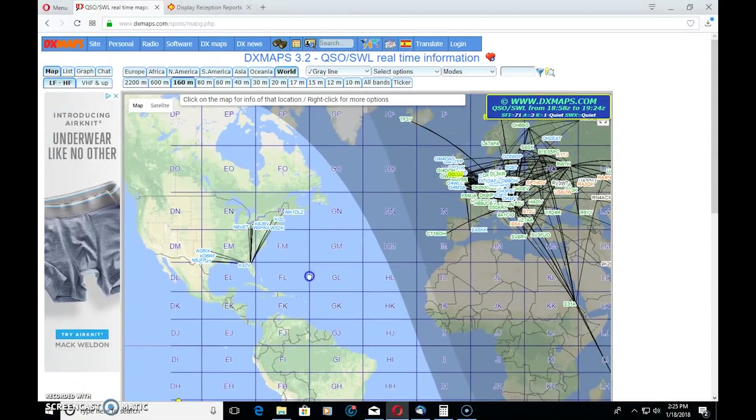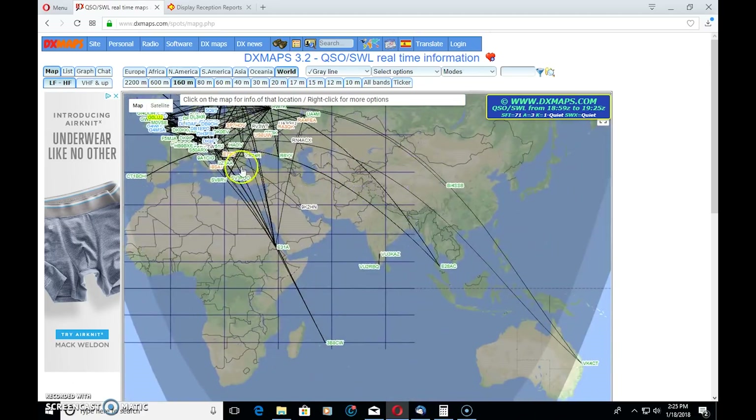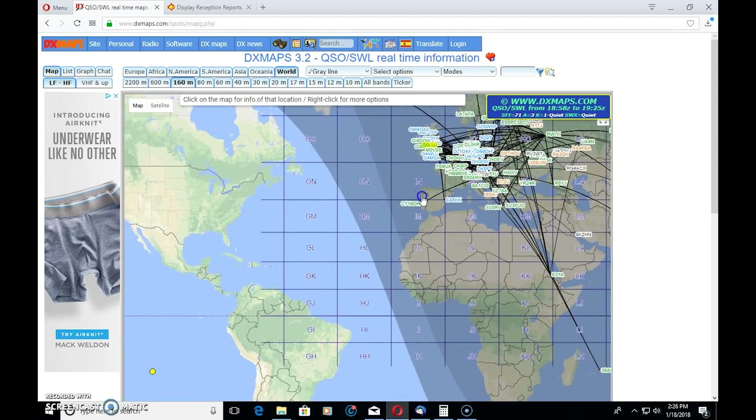Looking at the DX Maps website — remember, this only shows people who choose to post propagation reports as spots, not a definitive view of whether the band is open in your area. You have to get out there, listen on a radio, and call CQ to determine that. With the gray line shown, during the daytime there's not a whole lot of activity posted for 160 meters contacts. At night, there's quite more activity over in Europe, Asia, and down to islands, New Zealand, and Australia. Nighttime is definitely a lot more active than daytime.